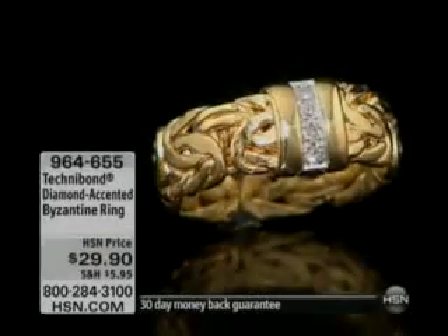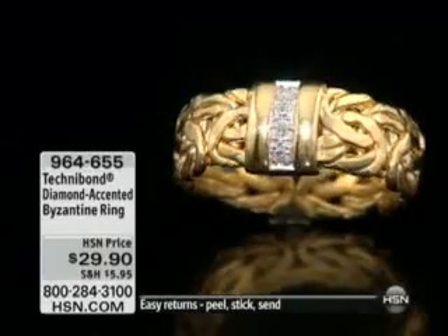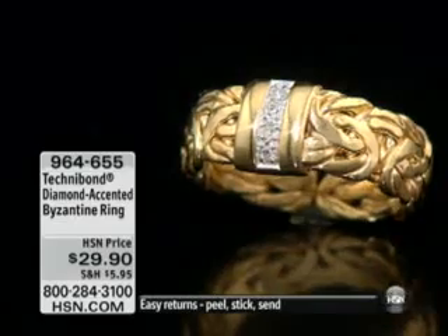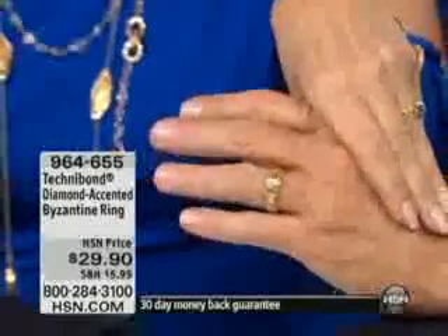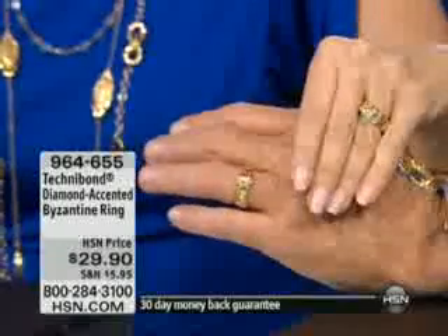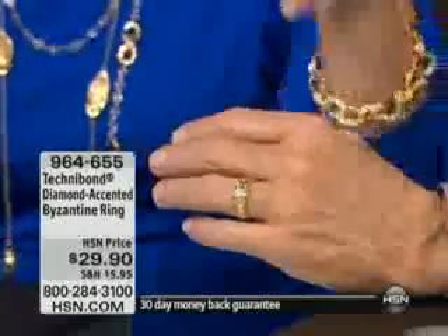If you use the HSN card, three flex payments. Now we're presenting what may be the record-breaking item of the day. Every woman watching this show — and every guy looking — this would be a really nice duo set. Look at this, like a wedding band set. The guy who doesn't want to go out and spend a fortune — it looks like a commercial for the diamond syndicate, and it's just twenty-nine dollars and ninety cents.